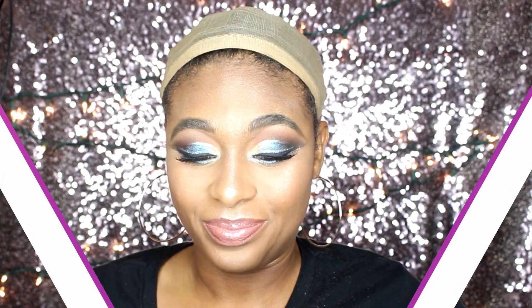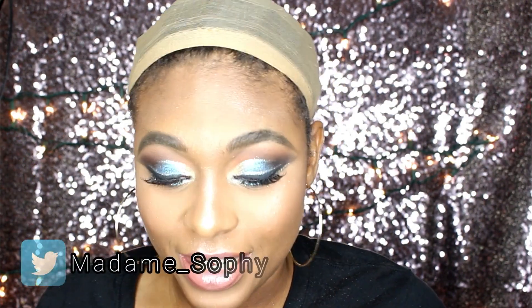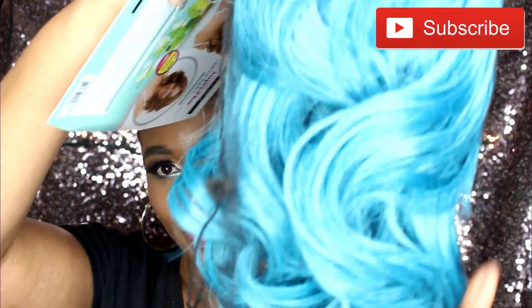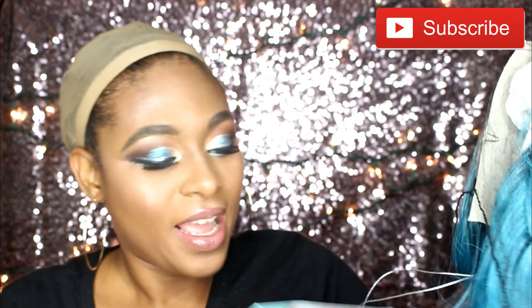Alright, let's jump right into business. Like I said, this is Luna from the Janet collection — the Deep Part lace wig collection. It is a hand-tied deep part lace, it is an invisible lace, and it's pretty invisible. The color I have it in is Aqua De Blue. So this is what it looks like — this is Luna in the color Aqua De Blue.